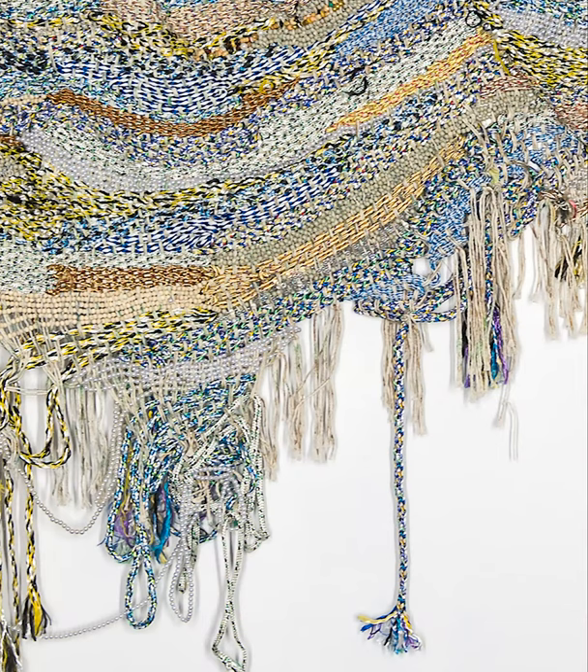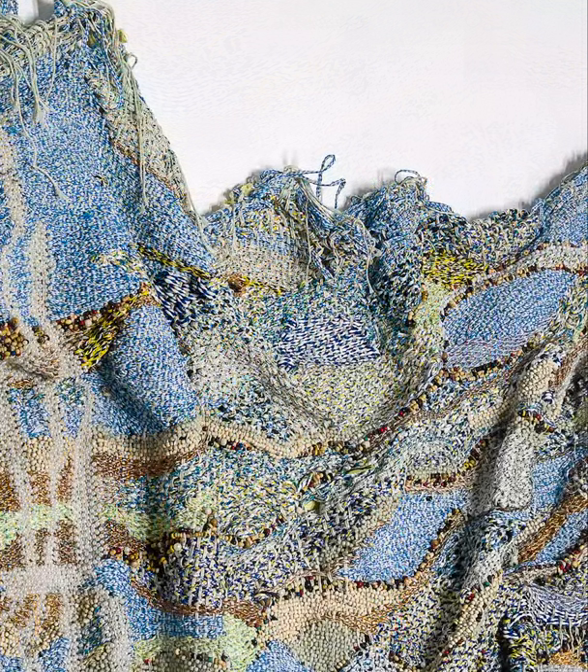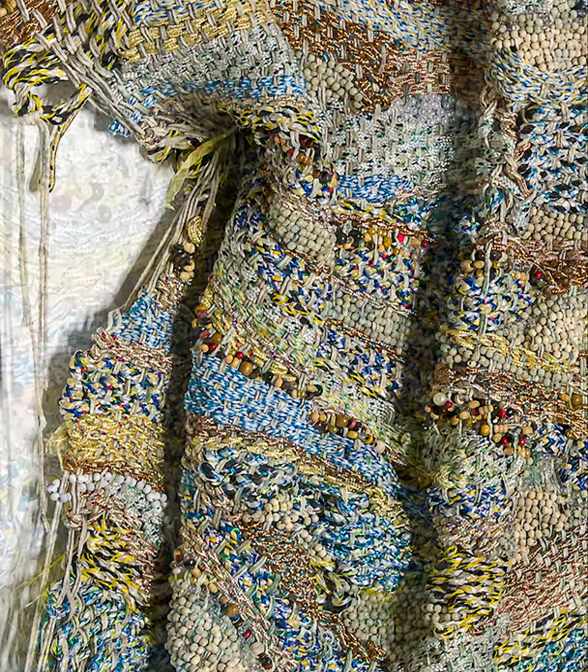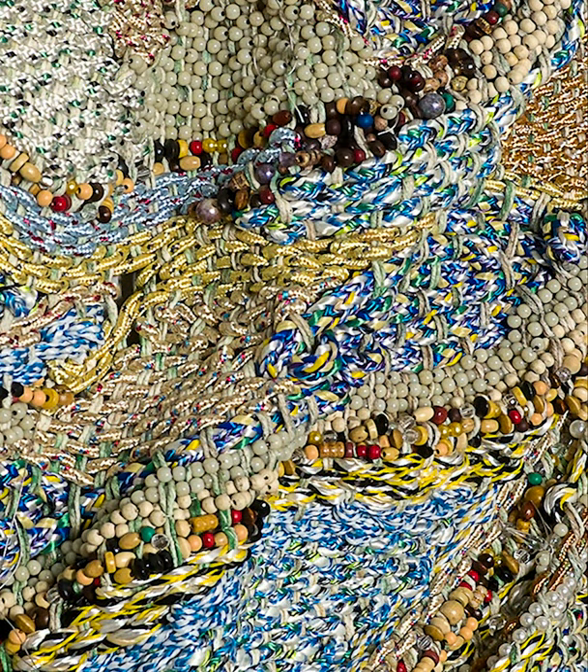Irshan is a practicing Muslim and his work has a lot to do with his religion. This work, for instance, is called Path of the Upright. The Path of the Upright is a phrase translated from Arabic and is in the first chapter of the Muslim holy book, the Quran. It talks about how each of us has the capacity to be a good person and how we should live our lives by being kind to others.